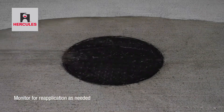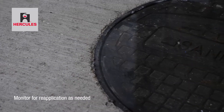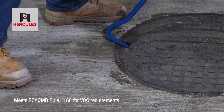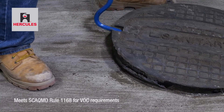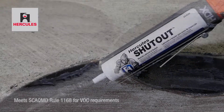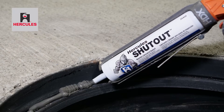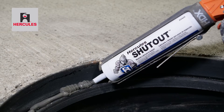Hercules Shutout is designed to provide a positive seal against water inflow. Shutout also aids in easy removal of manhole covers for maintenance. Hercules Shutout is a safe, jobsite-ready solution to seal and lubricate manhole covers.